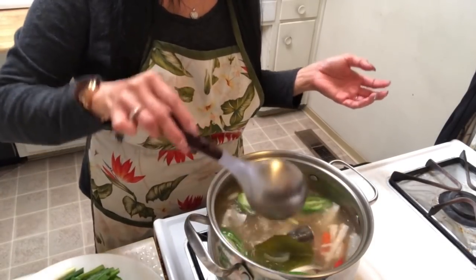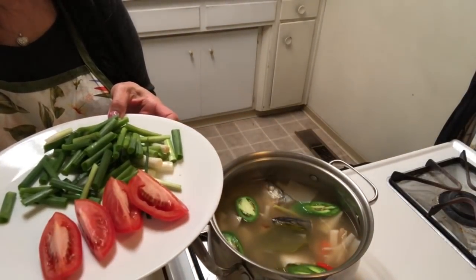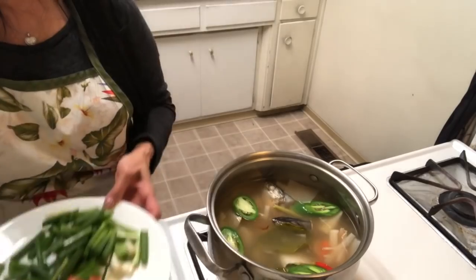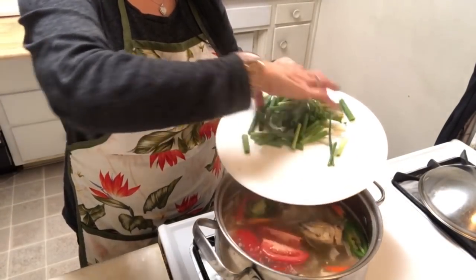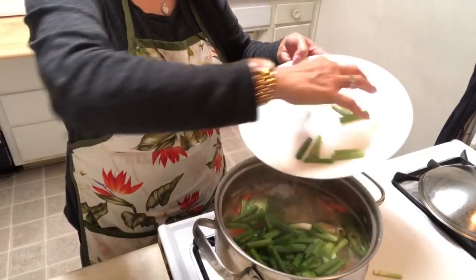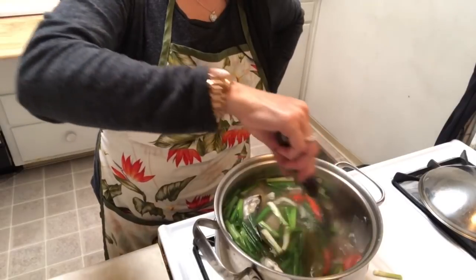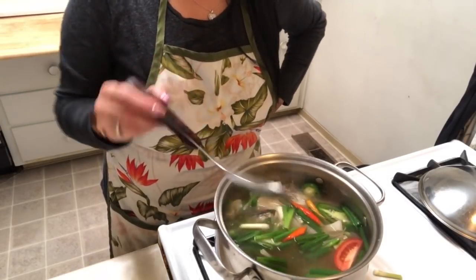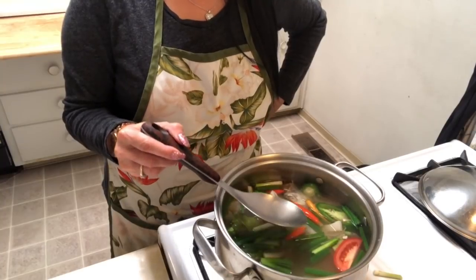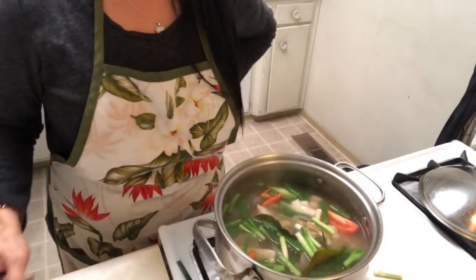I add jalapeno and then tomato and green onion. I want the color — that's why I add these. You don't want to stop eating this because it's so good! Really yummy, really tasty. Let me taste again — I think this is the best soup. Oh my goodness, so yummy!